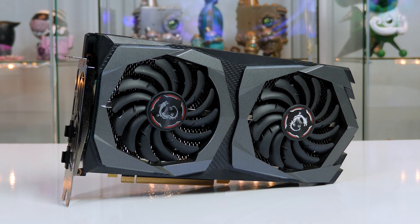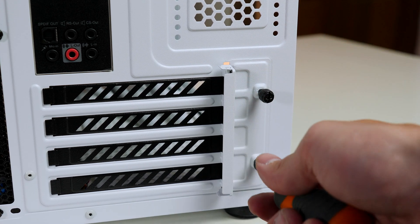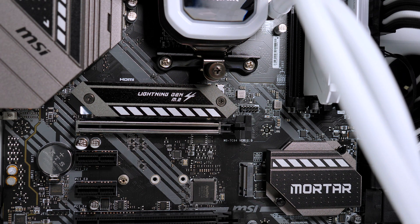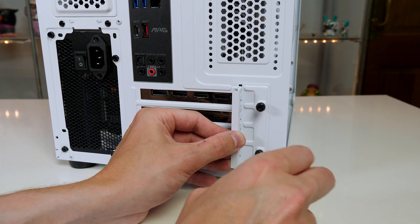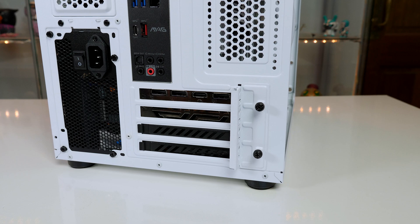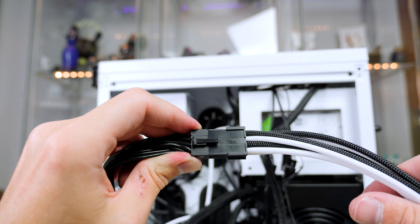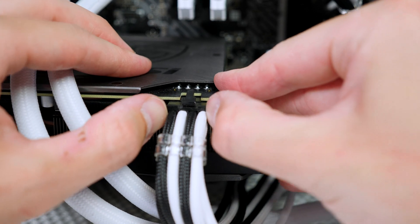Finally, install the graphics card. Remove the bracket on the case to push out the PCIe slot covers, then press down on the PCIe slot latch on the motherboard. Take the graphics card, push it into place until you feel it click, then reattach the case bracket and tighten it so the card doesn't slide. The last step is to plug the PCIe power cable from the power supply into the graphics card — I'm using a custom sleeved cable but the process is exactly the same.